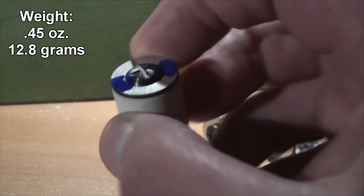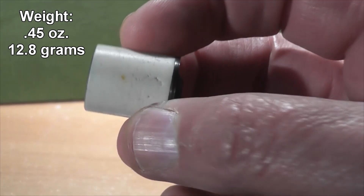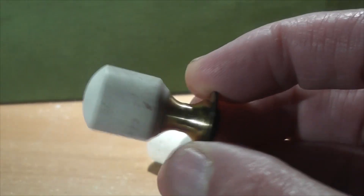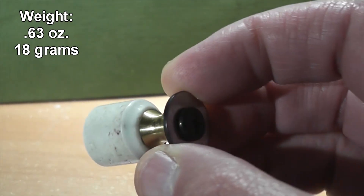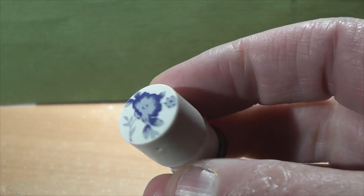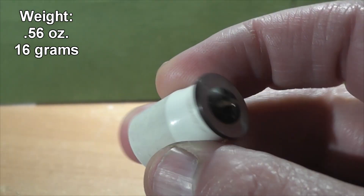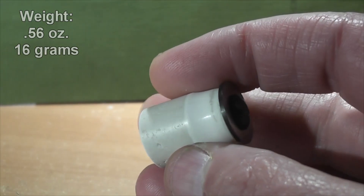I believe all these projectiles are made out of porcelain — even though I only took ceramics in college. The second type is a little more elaborate; it has a brass stem on the back and it is the heaviest of the projectiles we'll be testing today. The third design, which we have four of to test, has a floral design on the nose and is kind of a semi-Diablo shape, so it might be self-stabilizing.